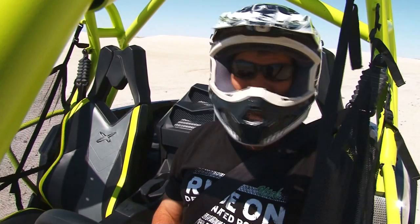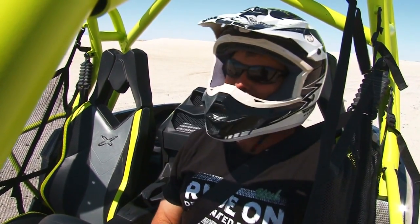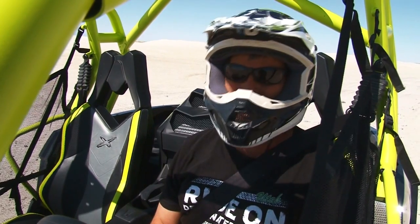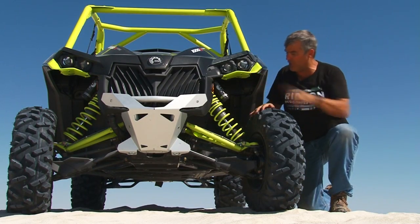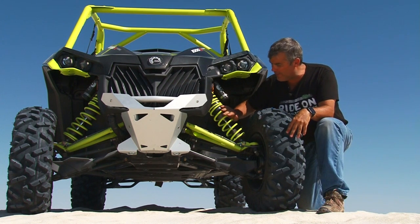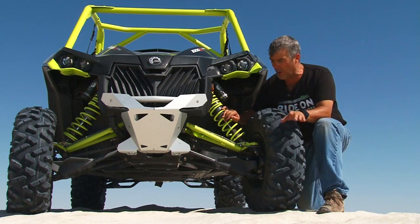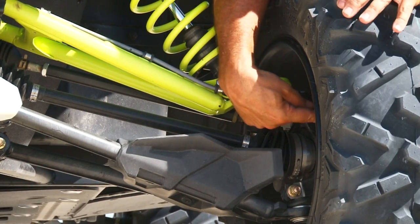This thing is a great time, it's got tons of power, the suspension is awesome and we're just having a blast out here in the dunes. Now up here in the front we have projector beam headlights. Double A arm front suspension, you've got 2½ inch Fox Podium shocks on this with 16 inches of travel and you also have drilled rotors on this to keep your brakes nice and cool.